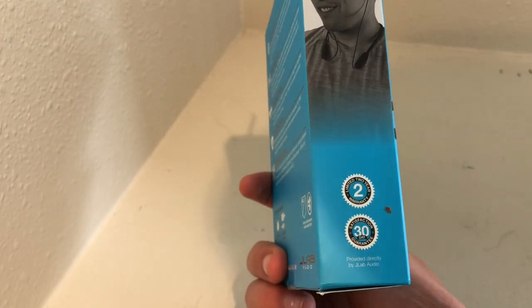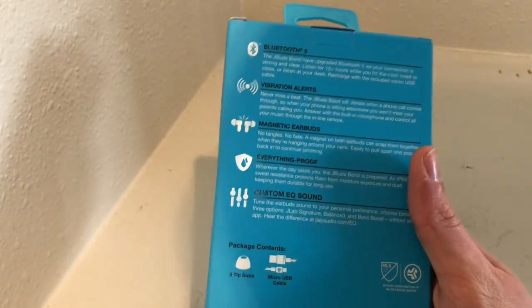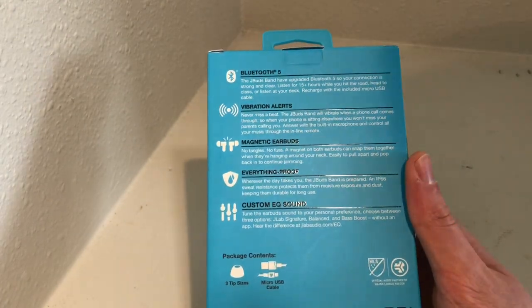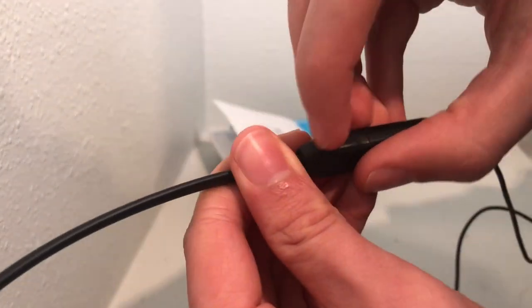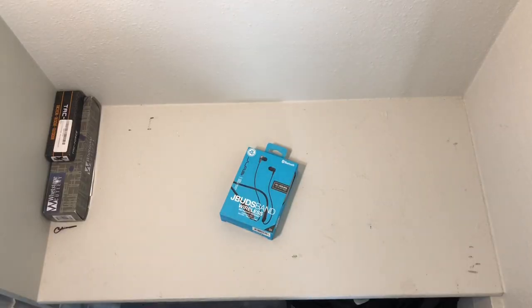On the side of the box, there's a 2-year limited warranty with a 30-day satisfaction guarantee. Around the back, there's Bluetooth 5.0 built-in, vibration alerts, and magnetic earbuds. These earbuds are also water resistant with a micro USB splash cover. They also feature a built-in custom EQ sound. So let's unbox these earbuds and I'll show you what's inside.